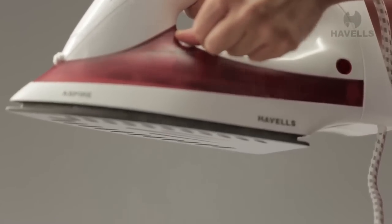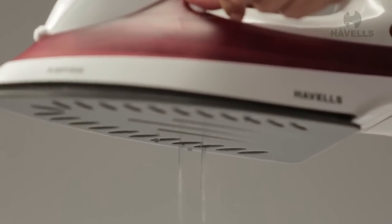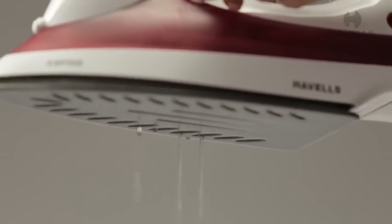Water drops and steam will come out of the sole plate. After some time, release the button. Let the iron cool down and then wipe the sole plate with a damp, moist cloth.